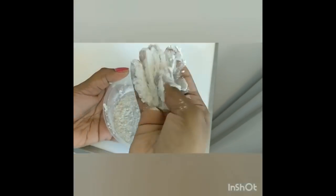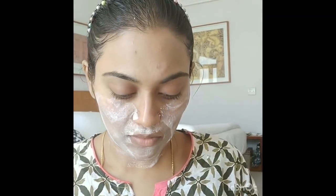I am using a basic anti-tan face pack to close my pores. You can also use any pack available at home — multani mitti or besan (gram flour) are completely natural options. Evenly mix it with water and apply it over the face, allowing it to dry for around 10 to 15 minutes. Once it is dried, wash off the face.